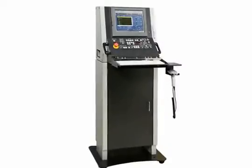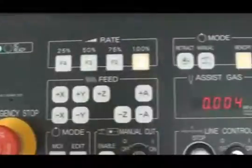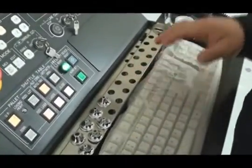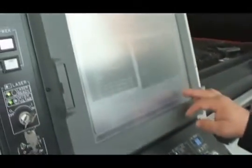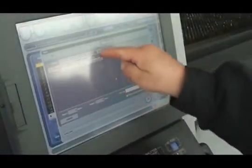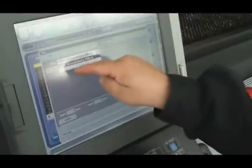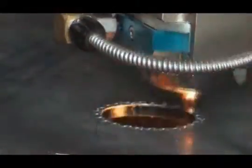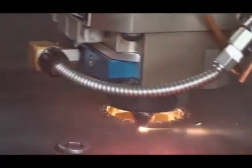The Amada AMNC PC Base Control puts the power of the entire system in one place. The icon-driven touchscreen and full-size keyboard make navigation and input simple and easy. By linking the control to your company's network, you can easily transfer programs, email notifications, or even operating data. And with a full cutting library, everything you need to run the program can be done automatically.